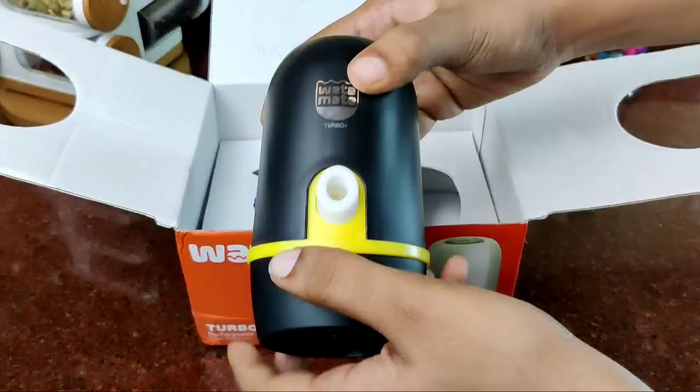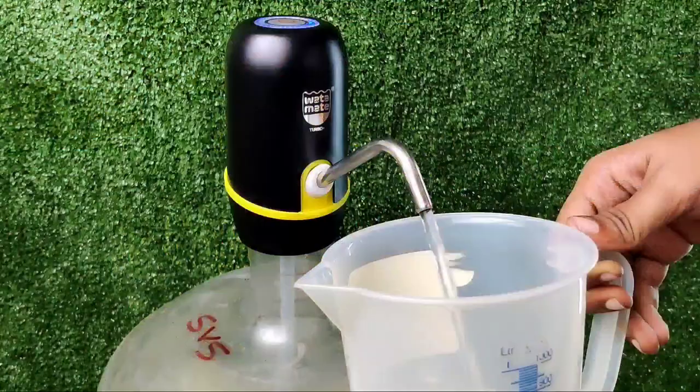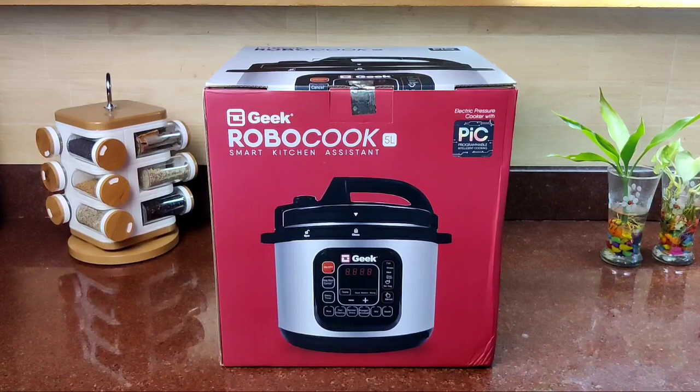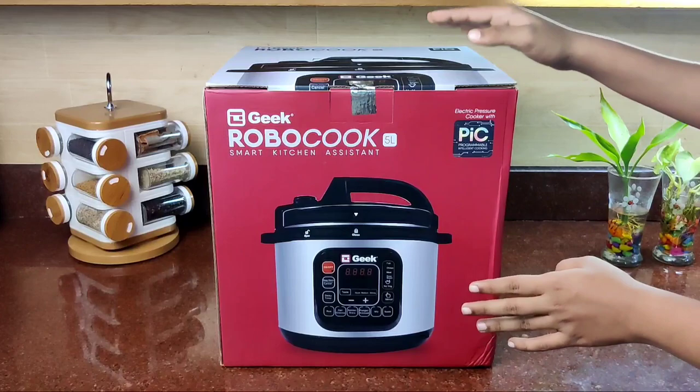This is a very useful food appliance. It is a water-made, recharged water dispenser. I am going to show you how I cook — you can take a full video. Now, this is our product: Geek Robo. This is a smart kitchen assistant and an electric cooker.